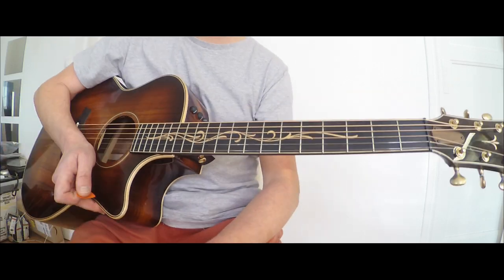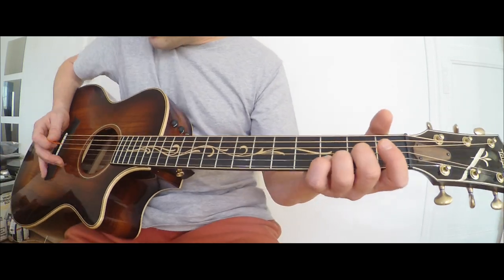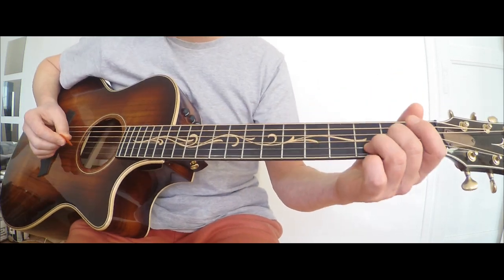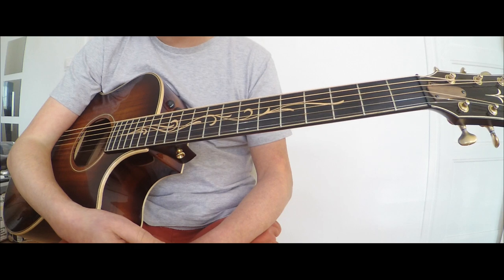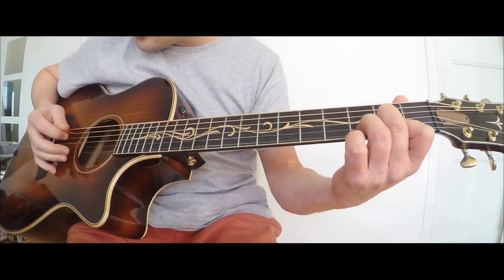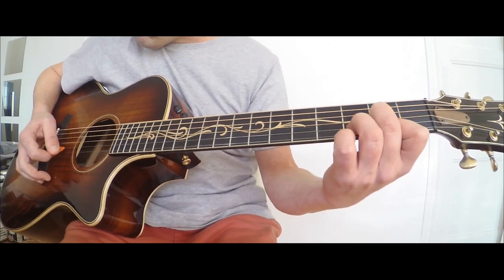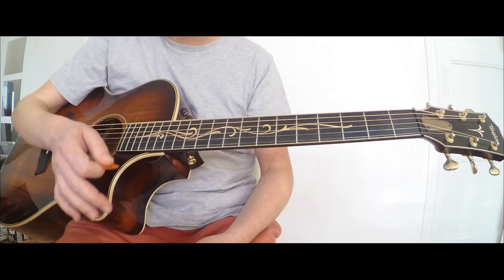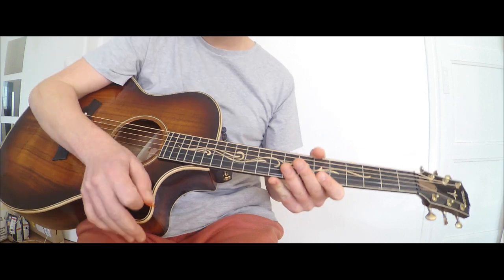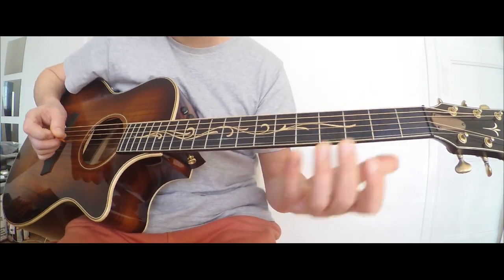Dear guitarist, bonjour ! Le morceau du jour, c'est un morceau de Téléphone, probablement le plus connu du groupe Téléphone. Il s'agit d'Un Autre Monde. Je vous propose un tuto sur les accords joués par la guitare rythmique. C'est une adaptation du morceau. Pour la guitare rythmique, j'ai choisi Mattelor, qui a un très très bon son en rythmique.